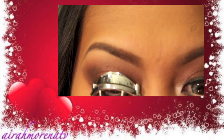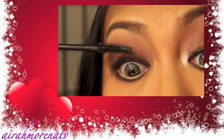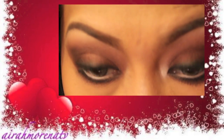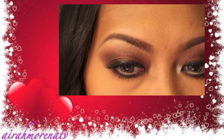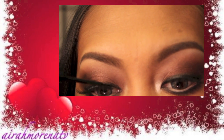Now curl your lashes and apply a generous amount of mascara on top and bottom lashes. And then I also apply my false lashes because I don't have a lot of eyelashes like Hannah.